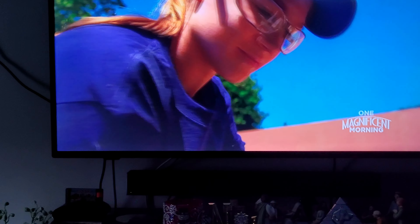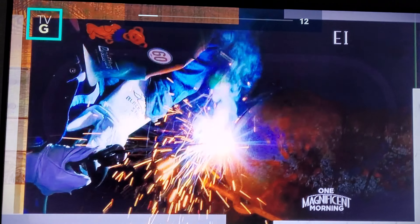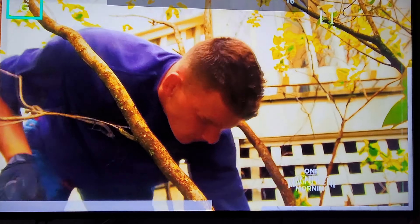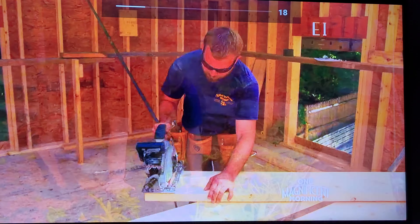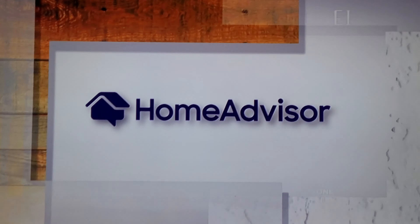Have you ever wondered what it takes to build and restore a house? Do you want to work alongside the pros? From carpentry to plumbing, landscaping and masonry, we'll show you the tricks of the trades on This Old House Trade School. Sponsored by HomeAdvisor.